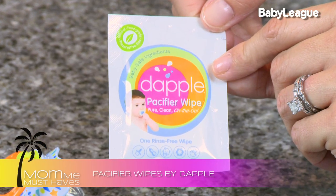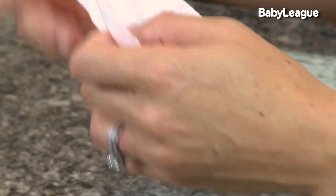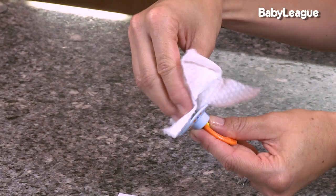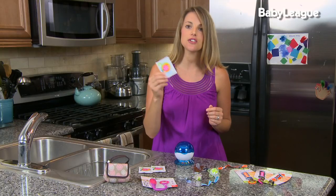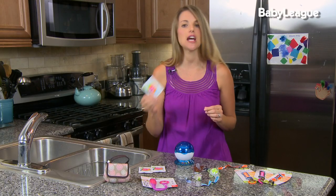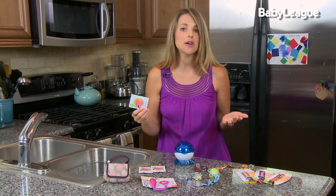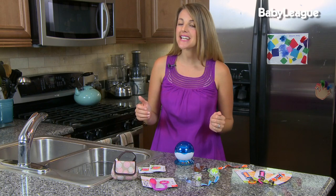So talking about dropping pacifiers - how do you keep them clean on the go? Well, there are a couple of great products for you. One is the Dapple pacifier wipes. What I love about these is that they're preservative-free and made from food grade products, which means it's completely safe to clean a binky and pop it right back in your baby's mouth. These are little travel packs that come in packs of 25, so you can put them in your diaper bag, your pocket, anywhere you're going - because you never know when your baby is going to drop a binky.